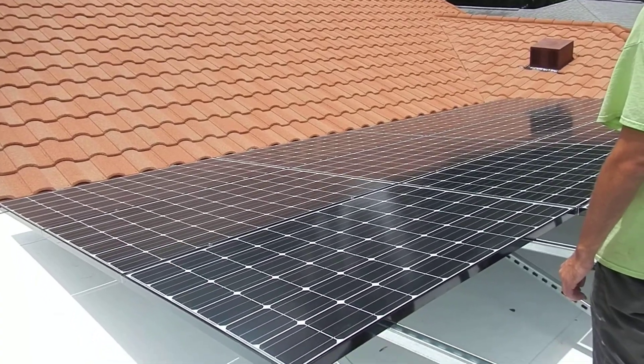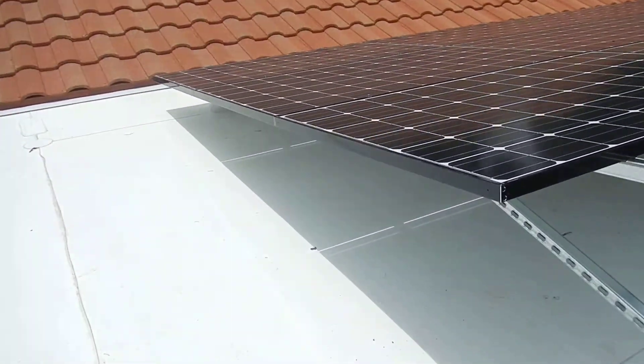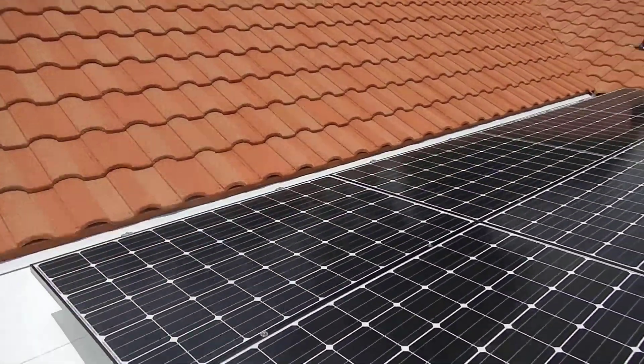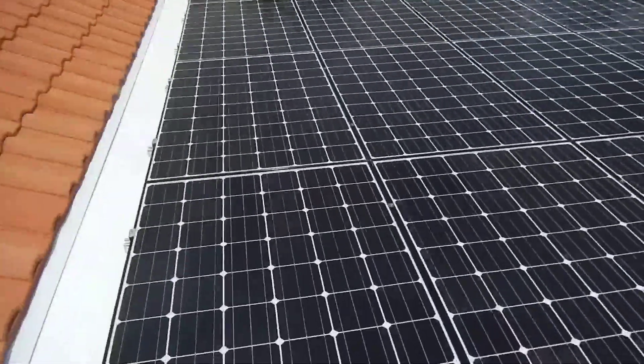This is going to take a huge amount of load off the roof naturally with shade. This is a really nice array.